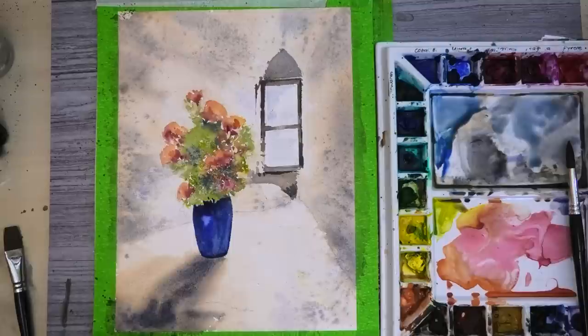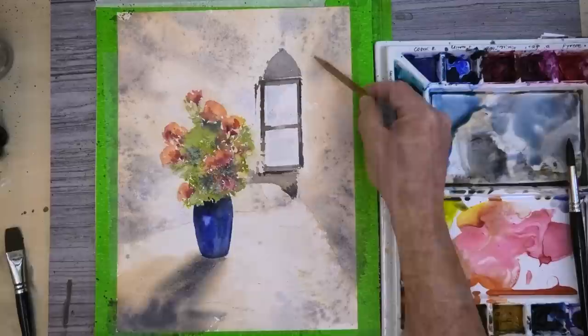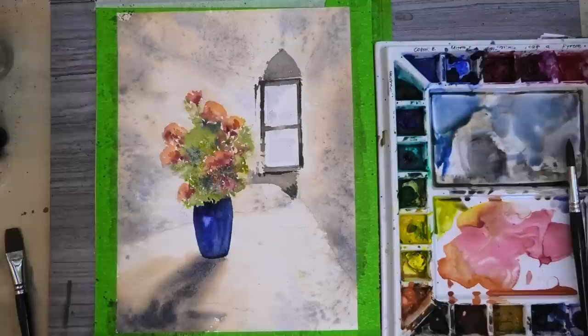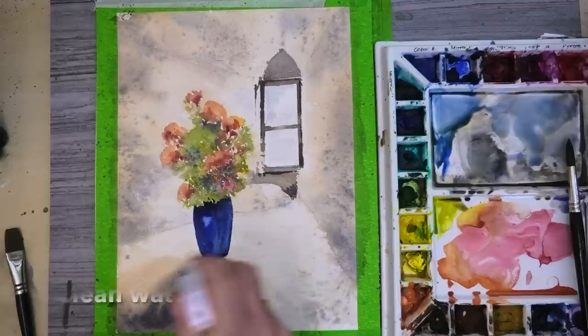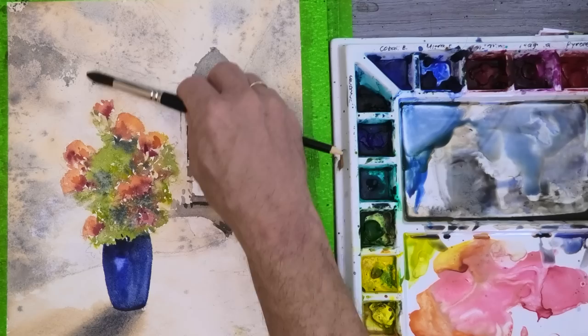Next we have to create the illusion that the window is set back into a recess and not just positioned on a flat wall. We need to think about perspective, so I'm drawing in some light guidelines to help. I'm taking my spray bottle and giving a fairly light spray just to get a few soft edges to some of the stonework, using mixes of Payne's grey, burnt umber and cobalt blue, keeping my brush really flat to the paper to create dry brush edges from the texture of the paper.